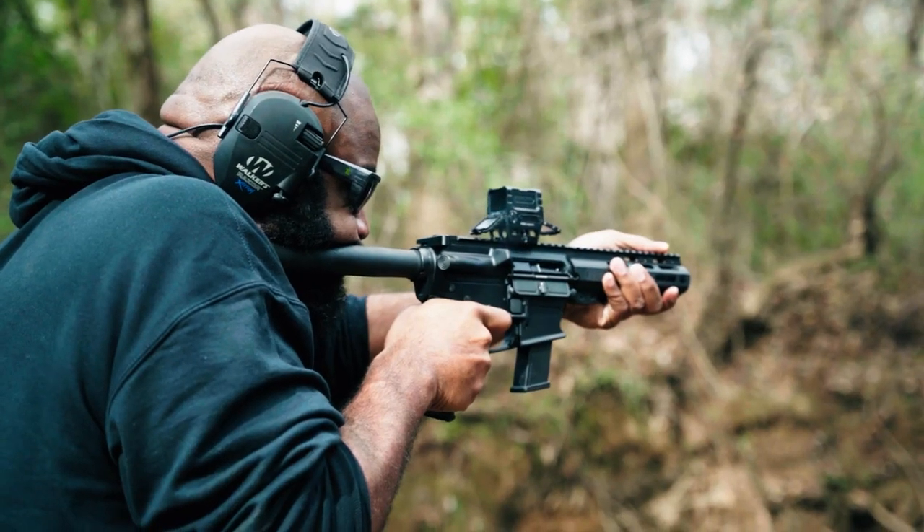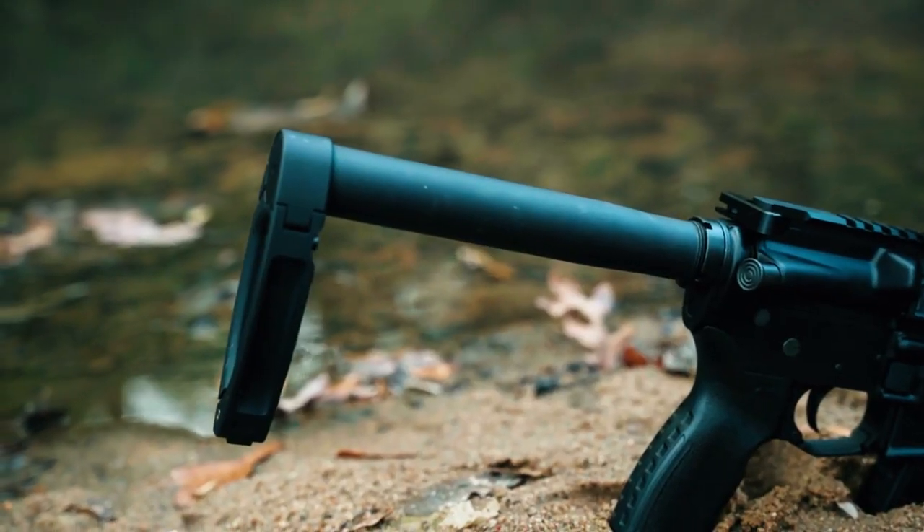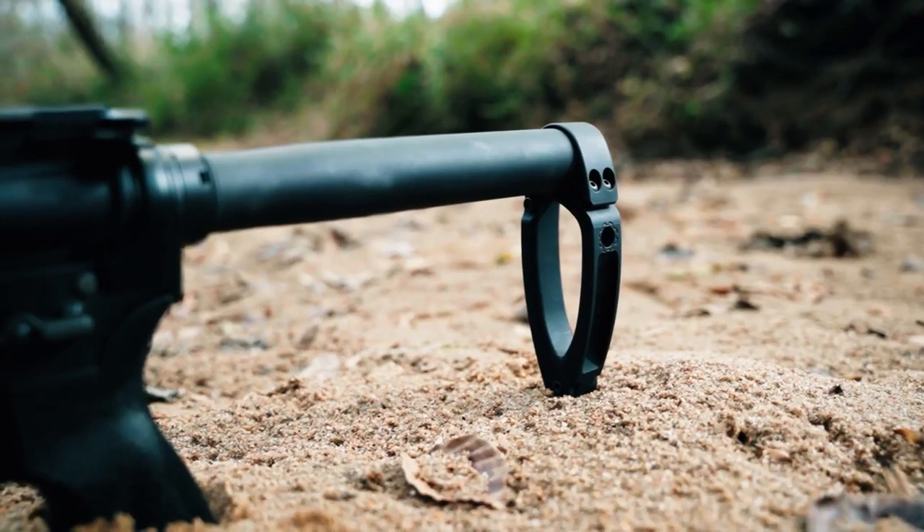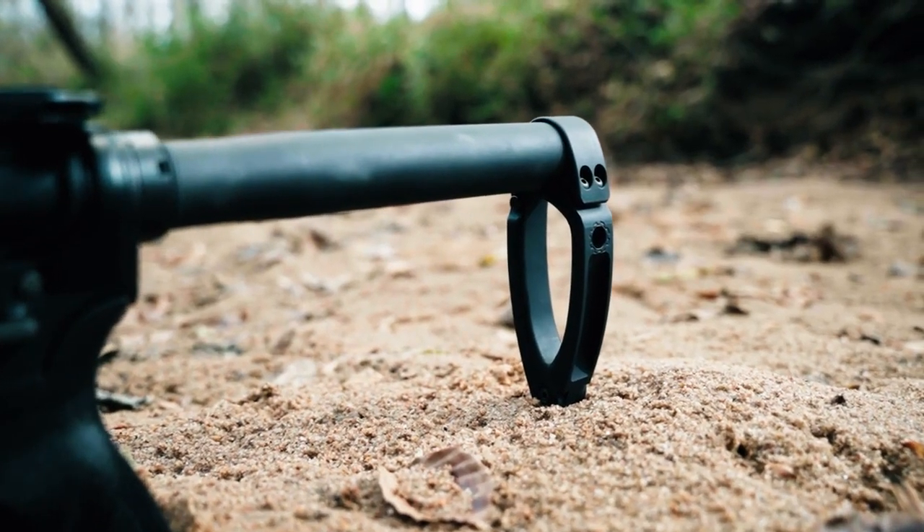This one is equipped to take Glock magazines in the lower receiver. We have a standard fire control group, and this operates off of a blowback system. You have your standard charging handle, and I can also appreciate that it comes out of the box with the Gearhead Works Tail Hook Brace Mod 1 with the buffer tube — that's pretty cool.